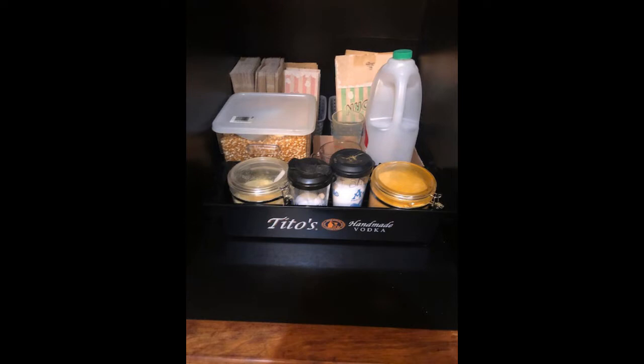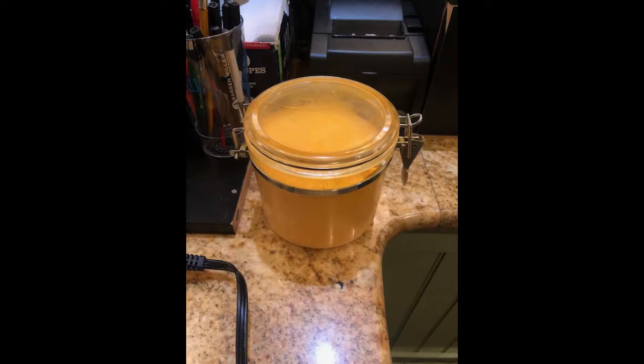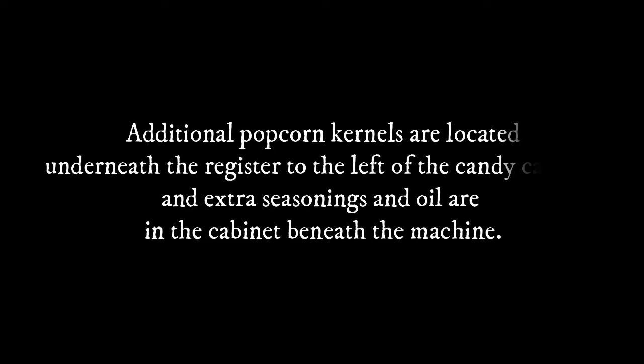You should find everything that you need to make popcorn in the cabinet to the right of the machine. There should be butter buds, Flavacol, measuring cups, oil, kernels, scoops, and bags to serve with. Additional popcorn kernels are located underneath the register to the left of the candy cabinet, and extra seasonings and oil are in the cabinet beneath the machine.